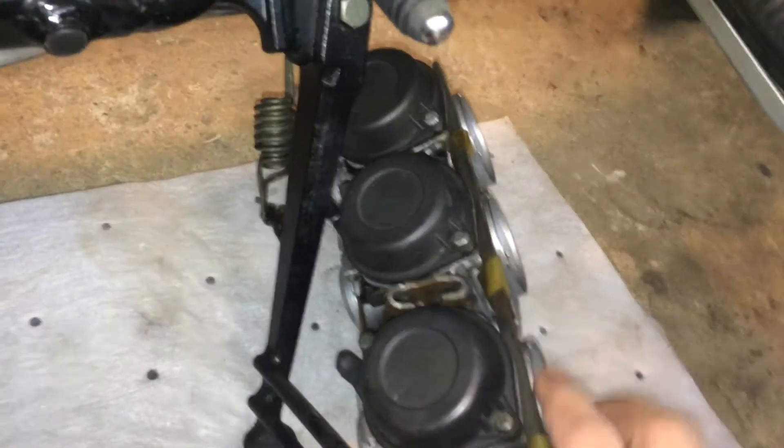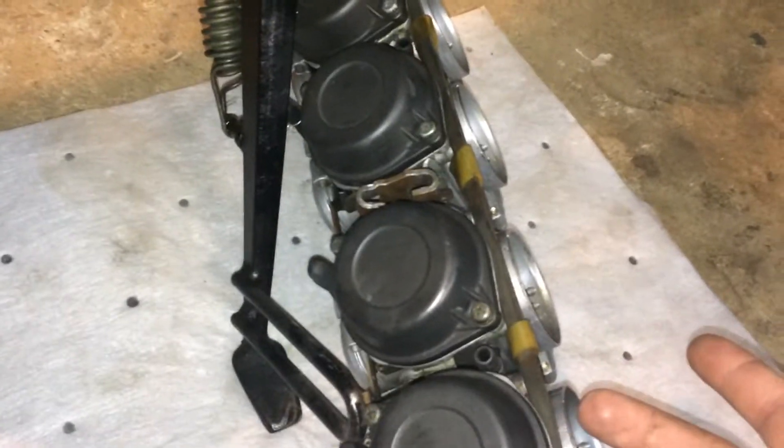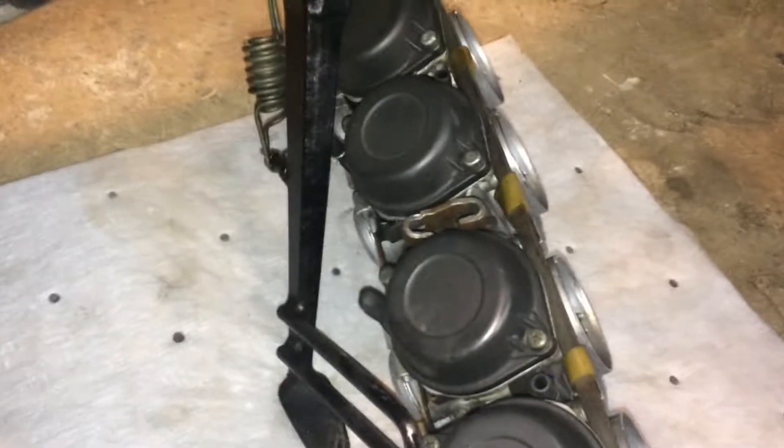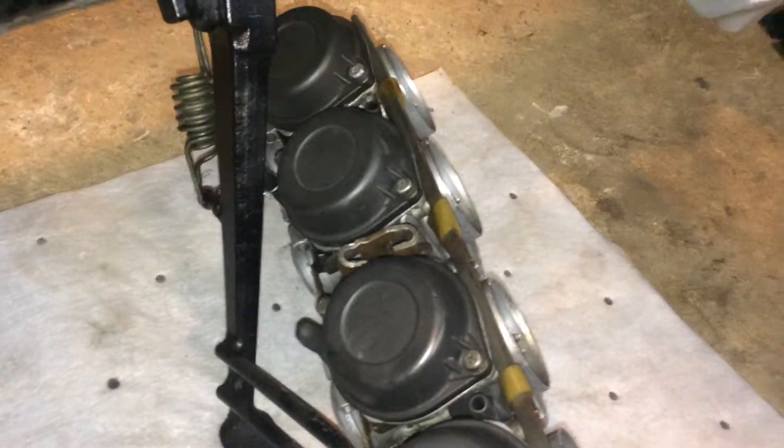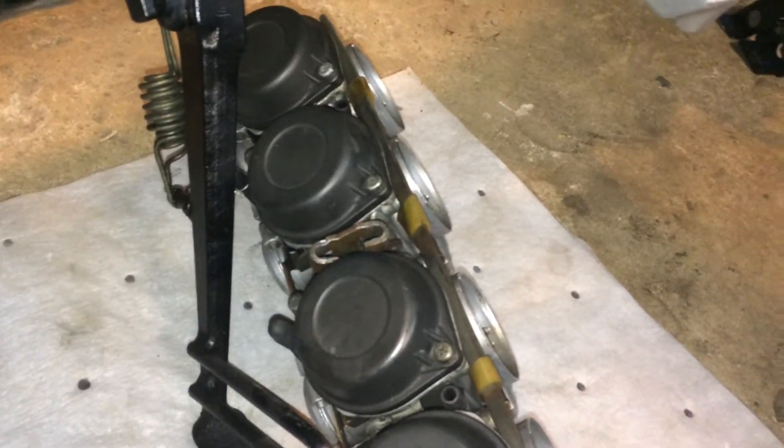Then you remove the throttle cables, fuel line, and the choke cable, and any other hoses going to it, like drains.